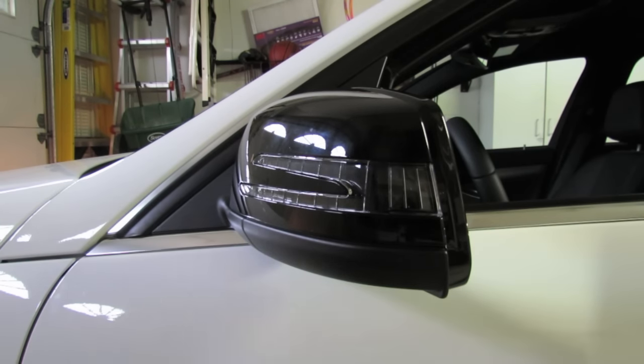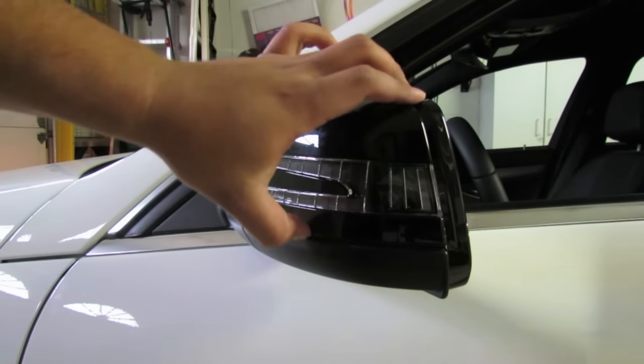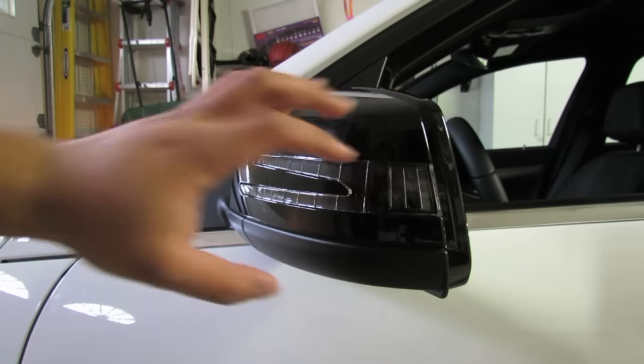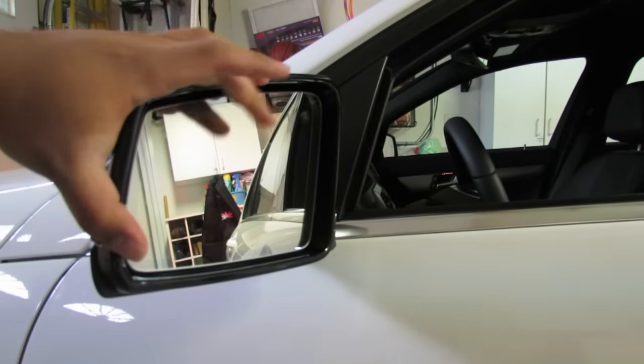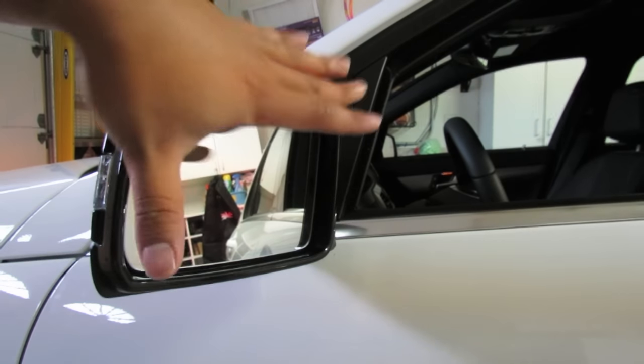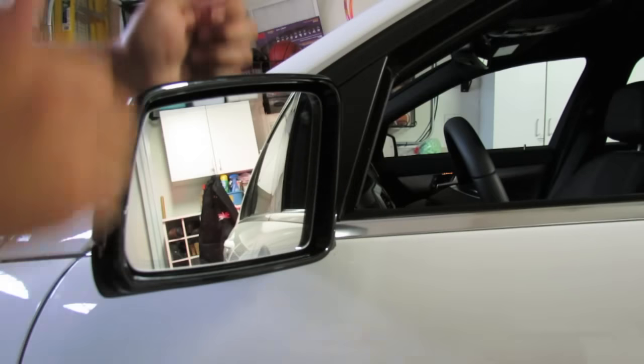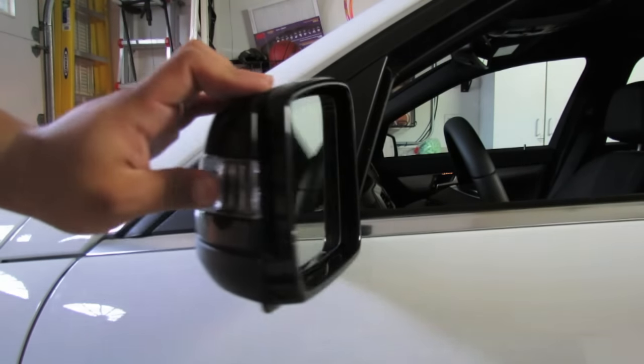Same process for the other side. You want to make sure the mirror glass is the big thing we're trying to save here, especially if you're not planning on reusing the old ones coming off the car. Mirror glass is key because if that is ruined the whole mirror is useless. So make sure this is aligned — don't break that off — just pull out and lift up with a lot of force.